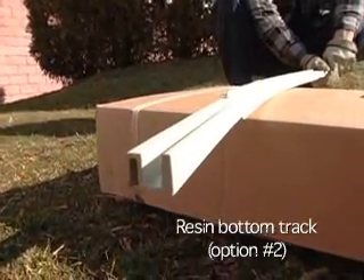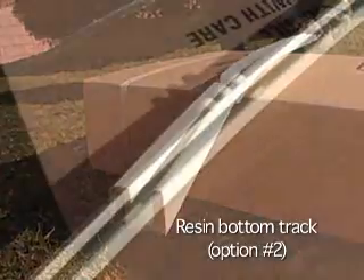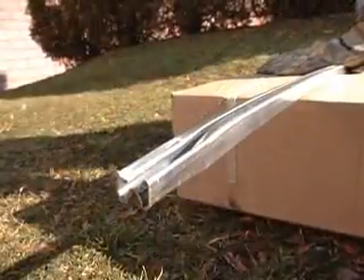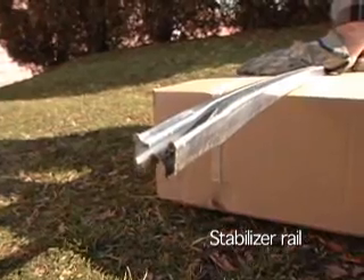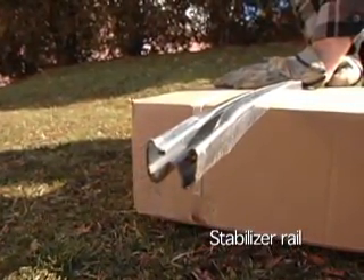Please be aware that some pools use resin bottom rails instead of the metal rails. Be sure you are using the correct bottom rails and not the stabilizer rails. Most stabilizer rails for the curved sides have a male and female end, so they are crimped on one side. These rails are also smaller in size than the bottom rails are.